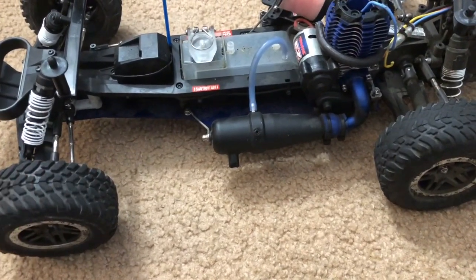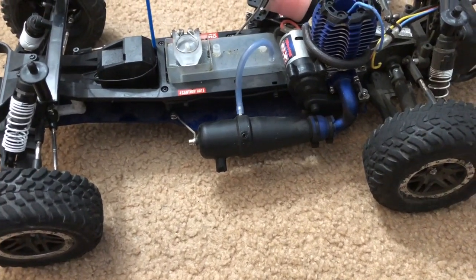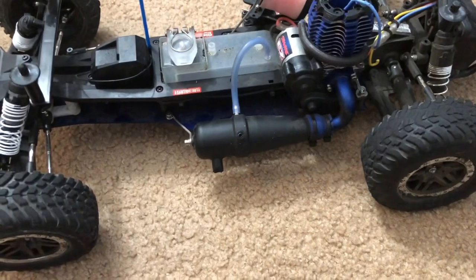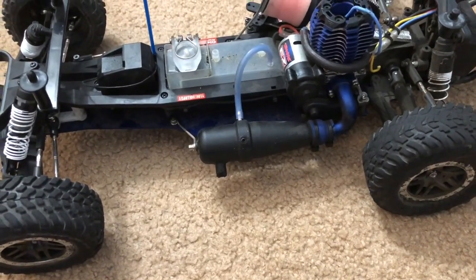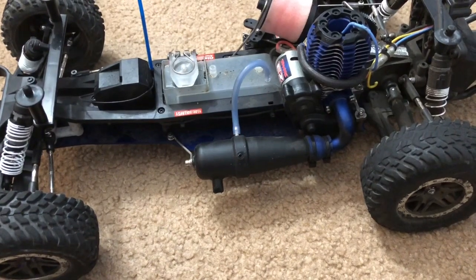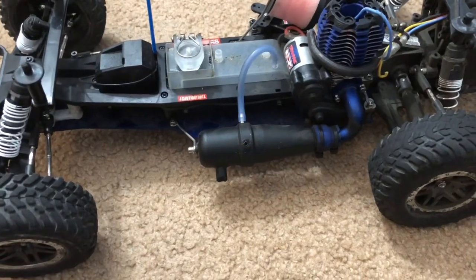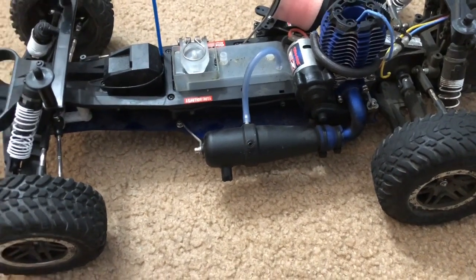The last time I drove this thing was when my cousins, uncles, and aunts came from the UK — from Bristol — all the way here to the States back in early August. That was the last time I ever drove the Nitro Slash, when my family from the UK came over.